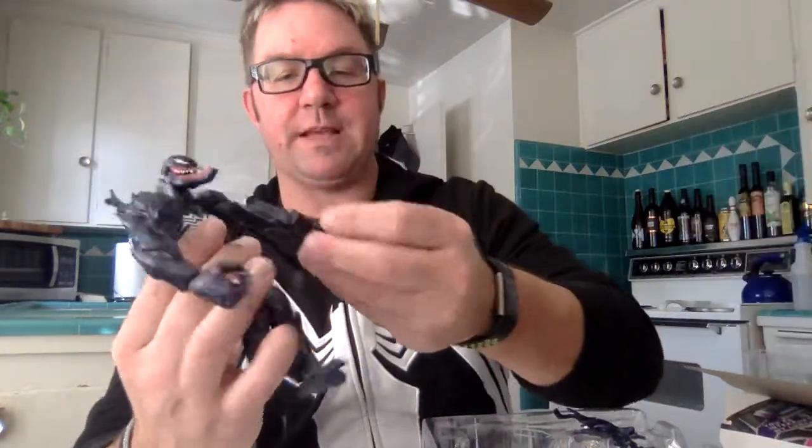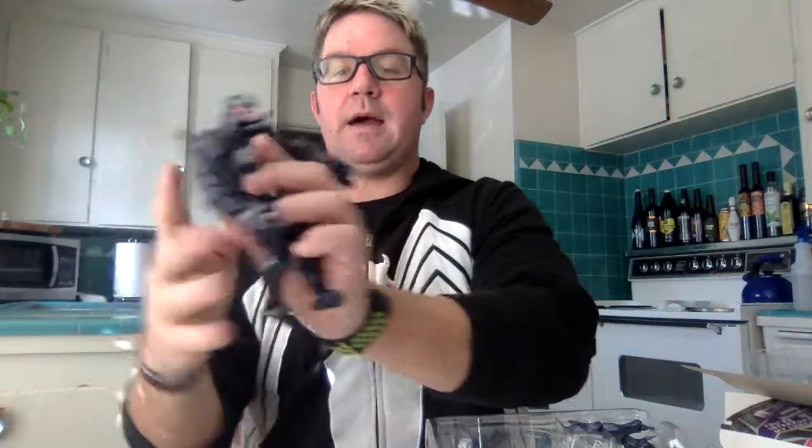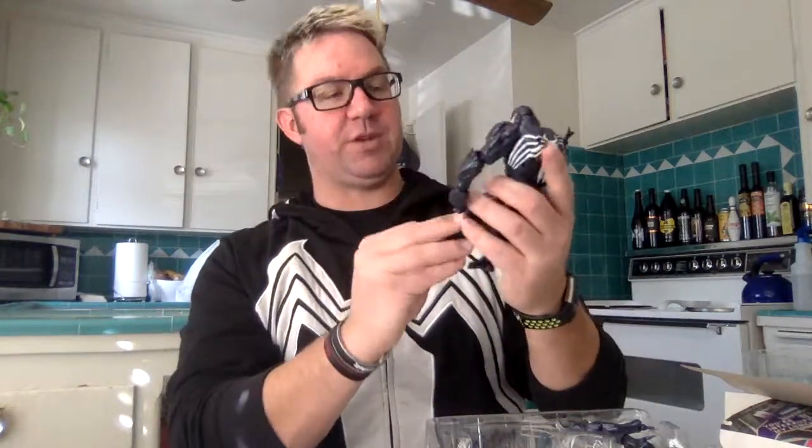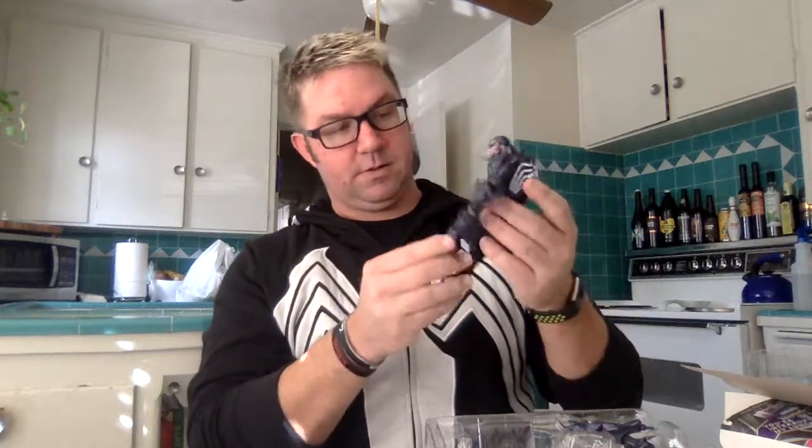Here's the Venom Symbiote himself. Ankle movement, knee movement, hip, torso, neck. You can actually take off his cap. Jaw movement. He's got two fingers, two finger movements on both sides. Forearm and wrist movement. Shoulder. He's got pretty much a full range of motion here. And he also comes with... it's a little loosey-goosey right there, but hey, that's cool.